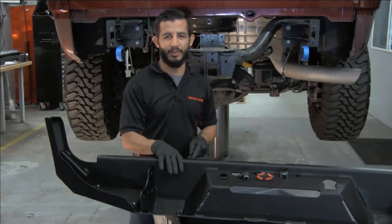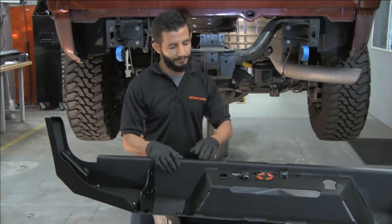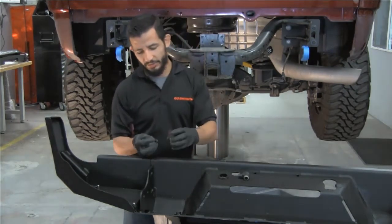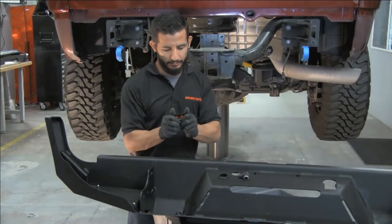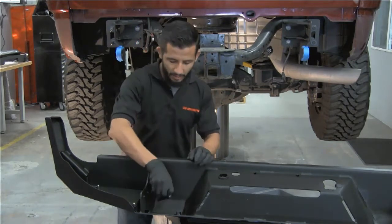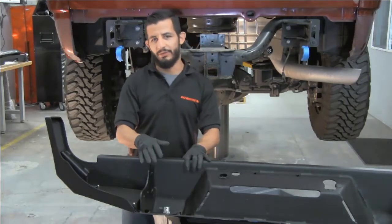Now we're going to install our backup sensors into our rear bumper. When you get your bumper, you'll notice plastic plugs filling the sensor provisions — pop those out with a rubber mallet and then clean the surface with denatured alcohol. Each sensor bezel is location specific, so make sure they go back in the same way you took them off. The tape side goes down; the sensor bezel pops into the front. Remove the double-sided tape backing, and the notching on each sensor bezel should be oriented up. Center it, then repeat the same process for each location.